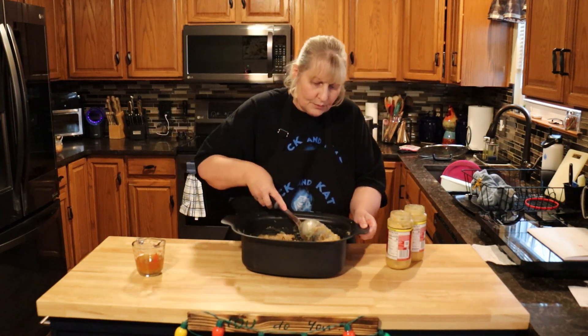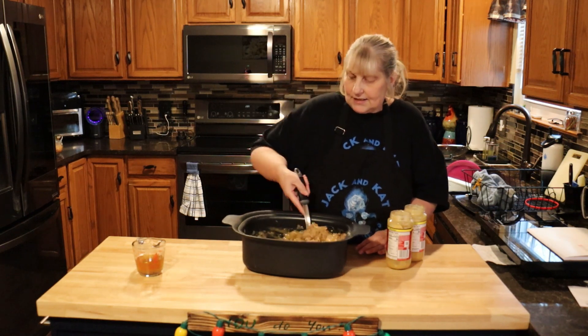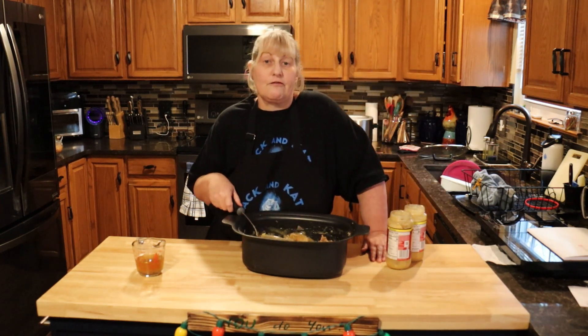Now we're going to put this back into our crockpot and cook it on high for another four hours.